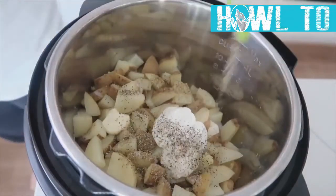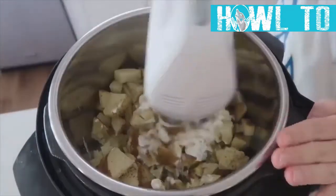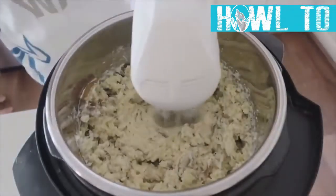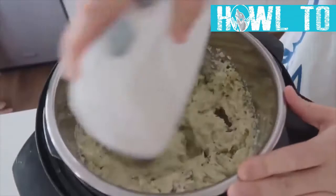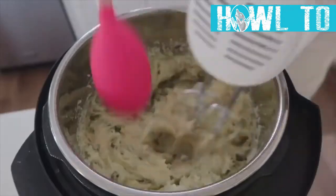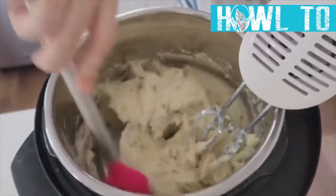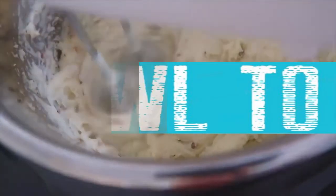If you don't have any gravy to put on top, add a little more salt; if you're using gravy, no need to. Use beaters to mix the potatoes while they're still hot — that's the key to getting them creamy. Scrape the edges as you go to get all the seasoning and any chunks on the sides, then mix one more time until really creamy.